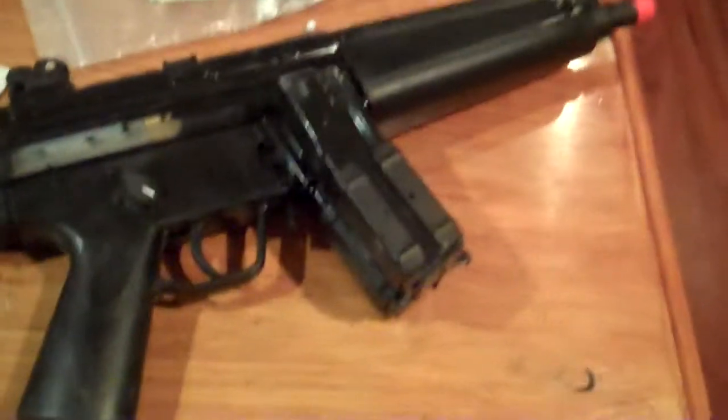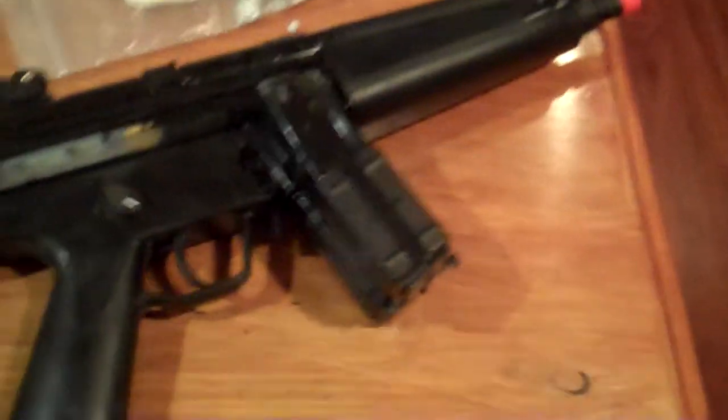Thank you for watching this video. I highly recommend that you get this gun — it's one of the best, it actually is the best gun I've had. And once again, thank you to all my friends who donated 70 bucks for me to get this gun. See ya!